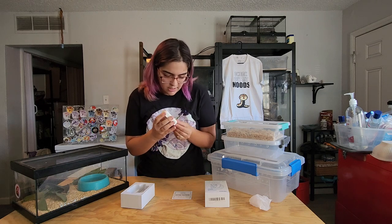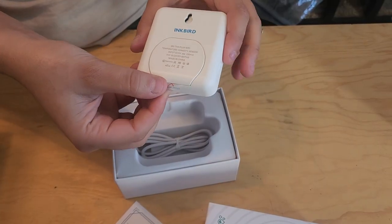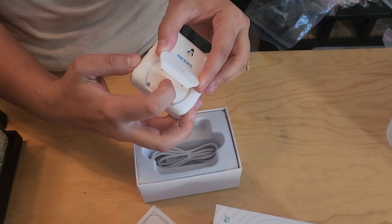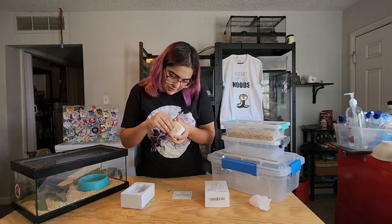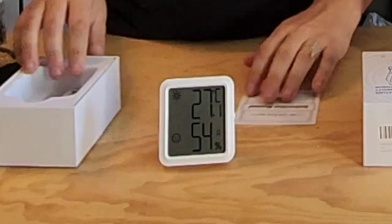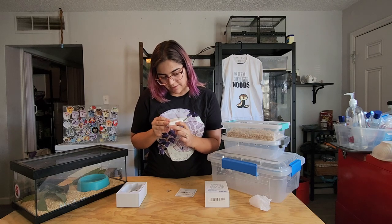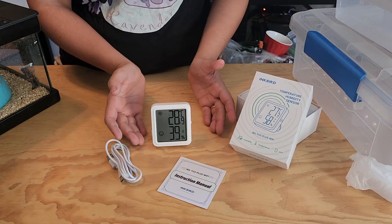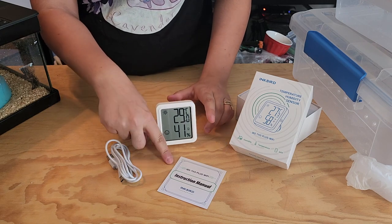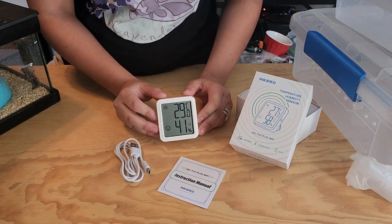I felt super honored that they reached out. It seems to come with the battery included — there's a power switch with a tab to pull out. It has an on/off button, and it even has a little stand so you can prop it up nicely inside your enclosure for an easy glance. Everything in the box: the thermometer hygrometer, the instruction manual, a USB-C charger port, and the device itself.